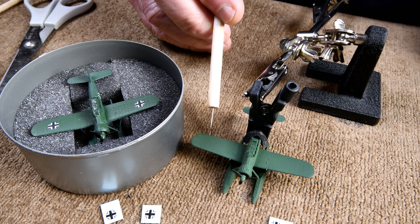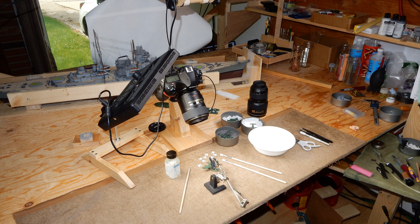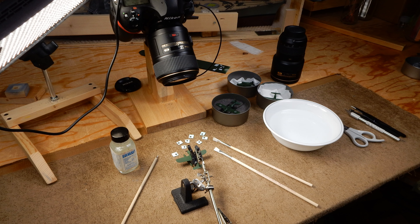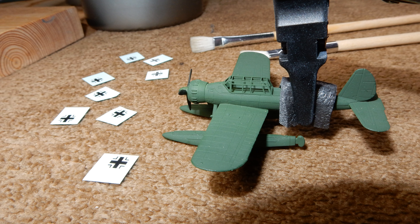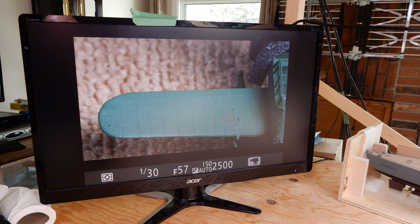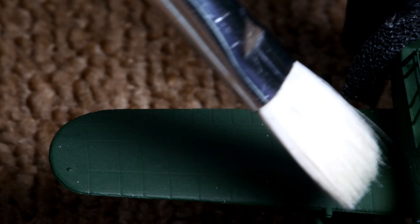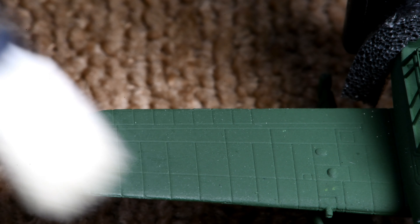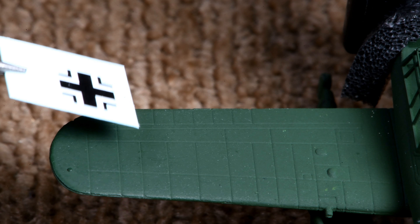My thinking is: how do I best set this up for videoing? I'm thinking the best thing is to have the macro lens on and try to always keep the wing in the center of the field. We'll just deal with this one part — you don't need to see me dipping the decal in the water, that's not really all that interesting. So let's set up with the macro lens and I'll figure out how to fasten the planes down so they don't move when I'm fiddling around with them.